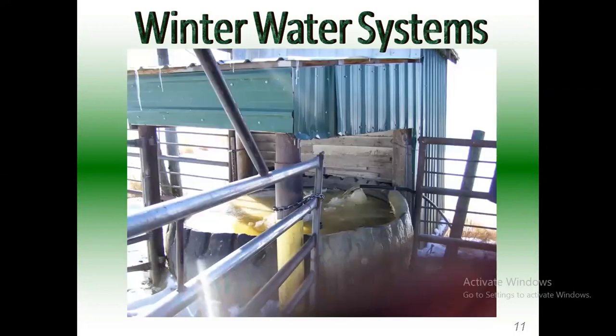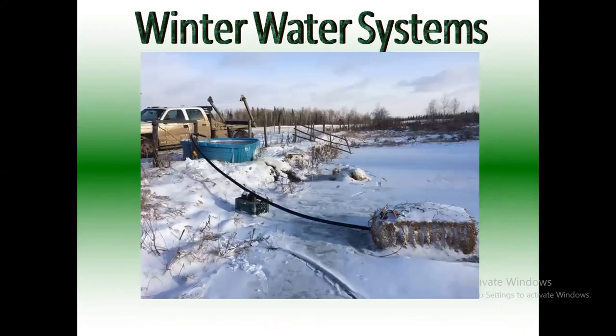Here's another example — not mine, but basically they're just pumping 24/7 into this big tire and it overflows out the backside back down into the pond. The water's coming out and going back in 24/7. Like I said, pumping water is cheaper than heating water. Here's one of my examples — the trough is set up so that it overflows out the backside.